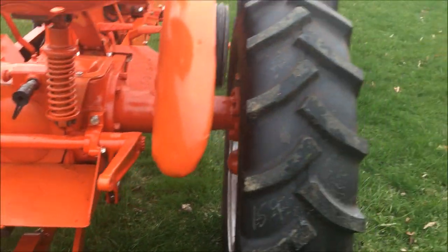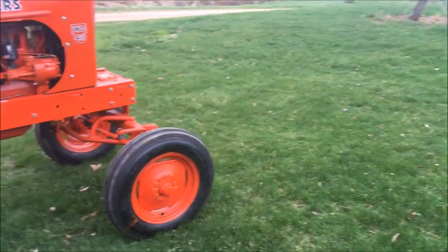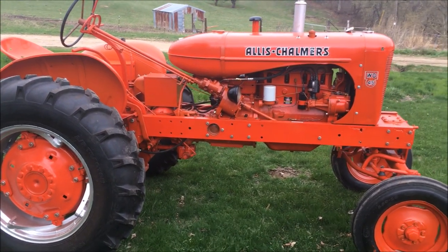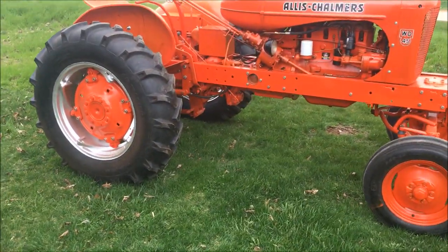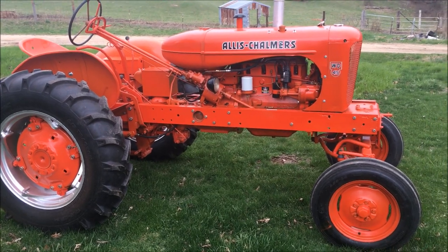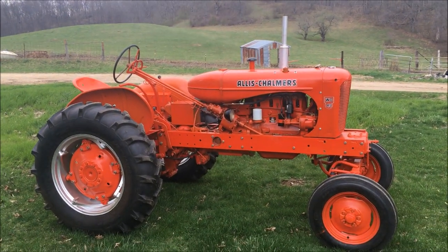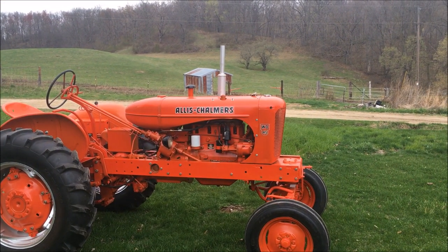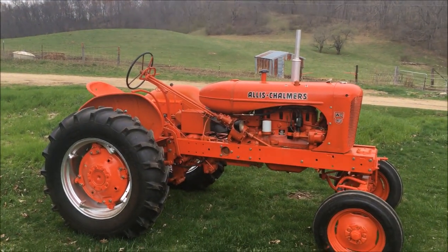I'm pretty happy with it — it certainly turned out good enough for me. I'm probably not going to have this hooked to my grain drill; I like using my H on the grain drill, that's kind of the tractor I've always used on it. I can guarantee this will be on my 56 planter when the time comes. So we'll call this project done. I've got those three little things to do, but other than that everything works as it should, and we'll be seeing this thing working around the farm. That's it for my WD-45 restoration project.